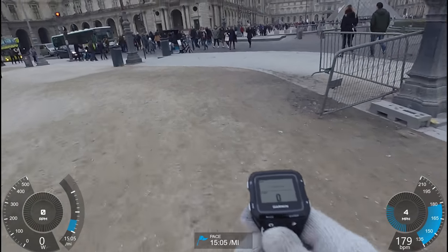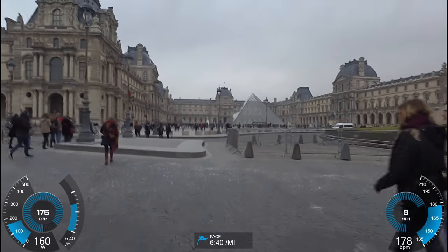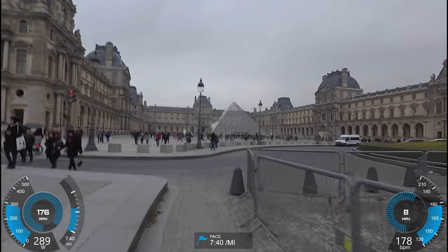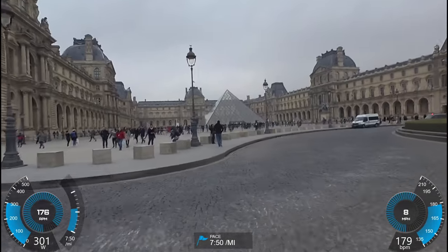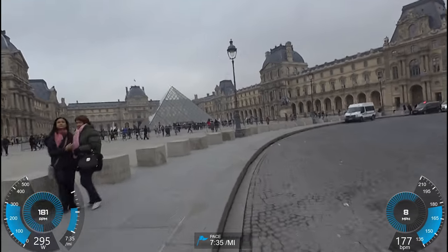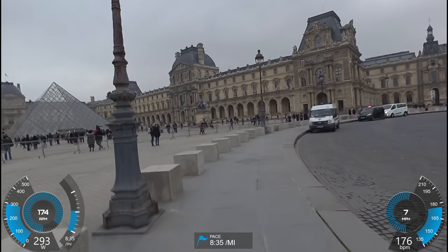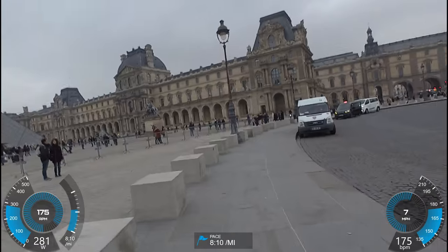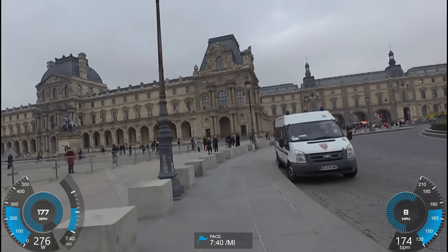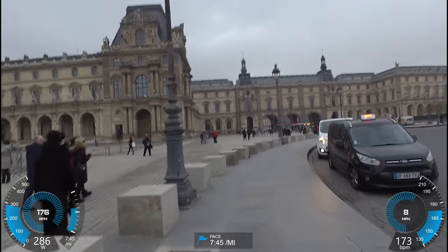I'm going to go ahead and start jogging again — just an easy jog. You can see it's back up already, upper 200s, close to 300 watts. I found that's about roughly my Z2 running pace. Right now I'm breathing a little harder because I'm trying to talk at the same time as I run, but pace-wise things even out a little bit.